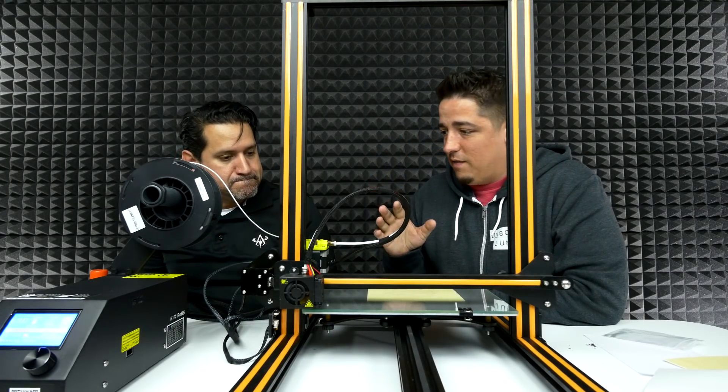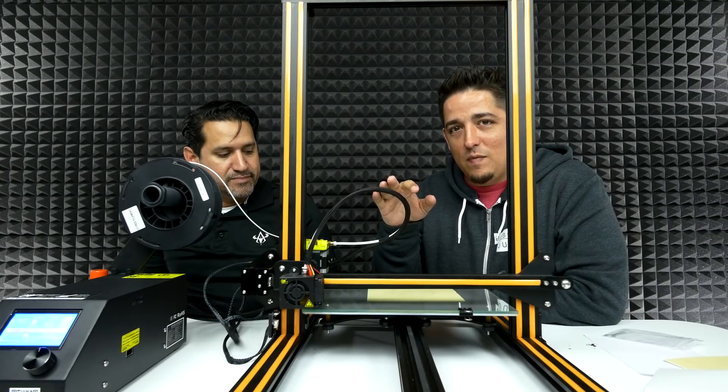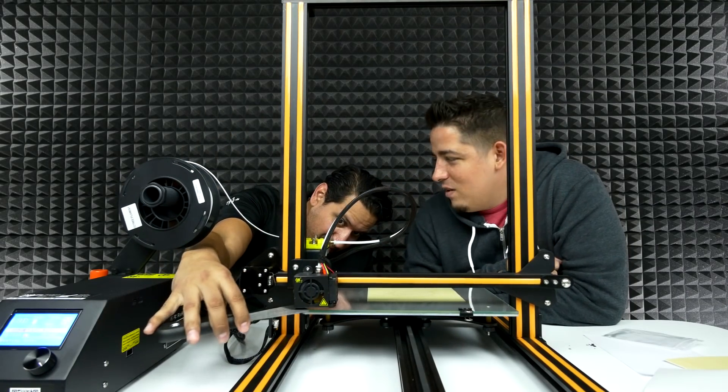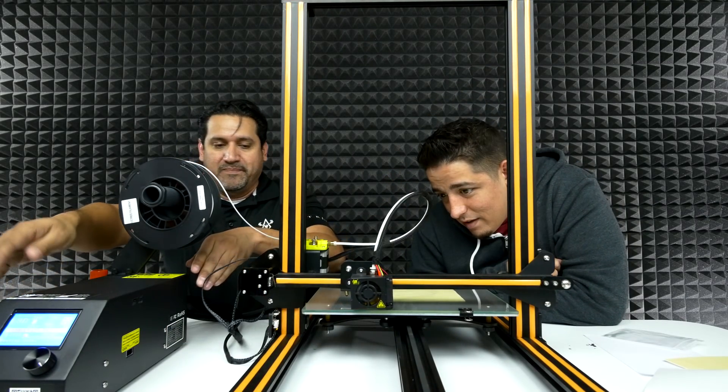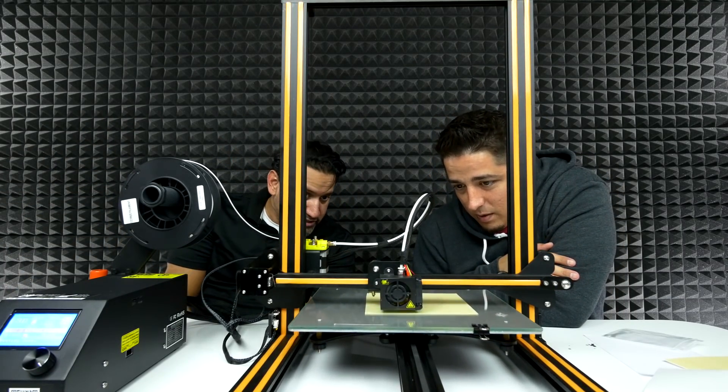We changed our mind. After doing some adjusting — you can see we put the tape on the bed — we decided to do something a little different. It'll take like an hour and a half. So we're going to sit here and stare at it for an hour and a half... just kidding, we'll be back when it's done.